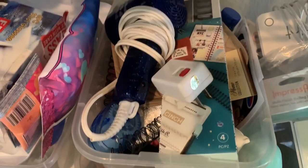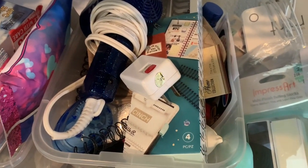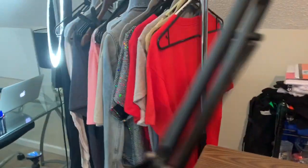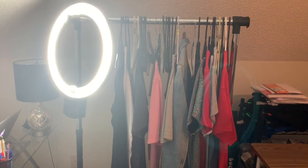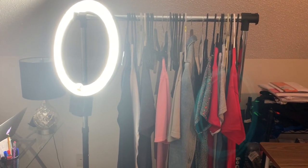This bucket right here was for my Christmas ornaments, and then I have some more miscellaneous things — like a hair dryer, some coils, some jewelry making supplies, and down there I have my EasyPress.